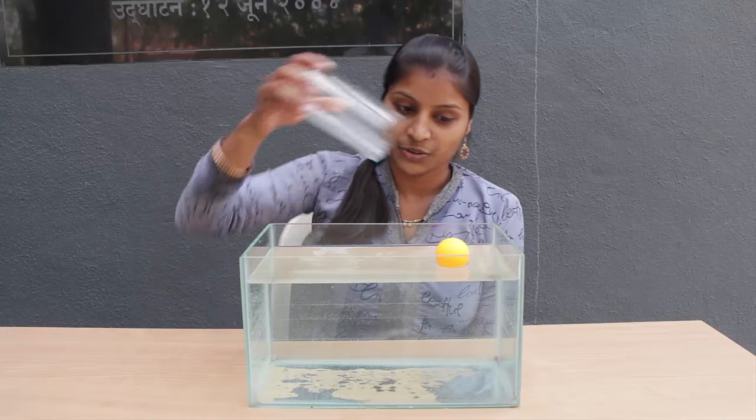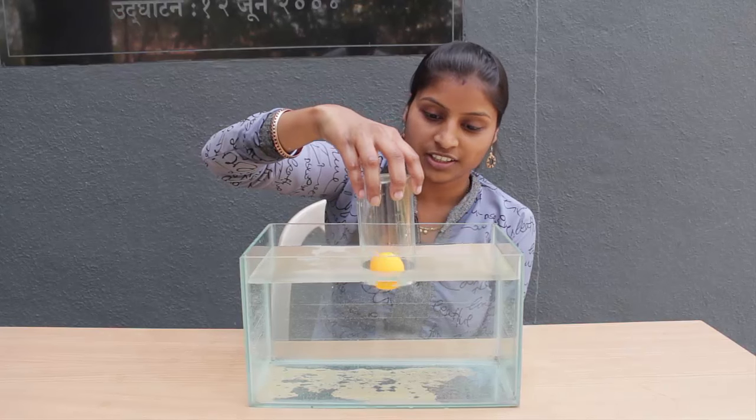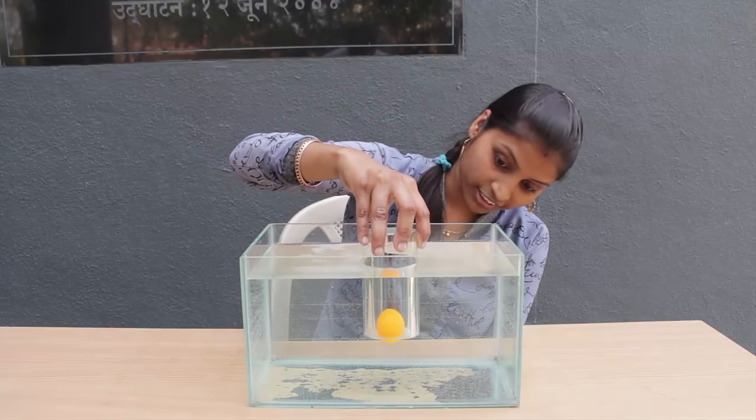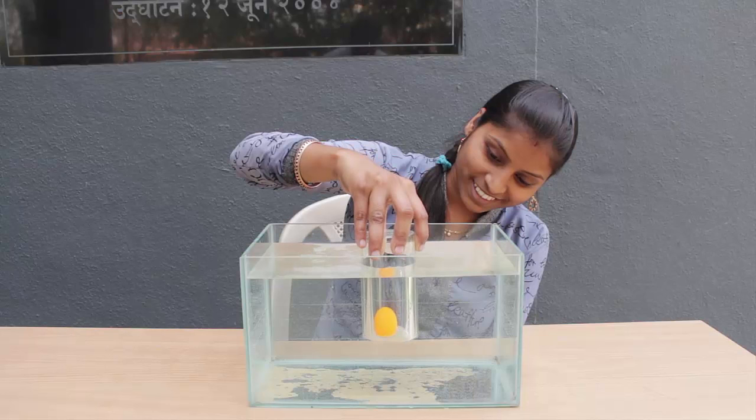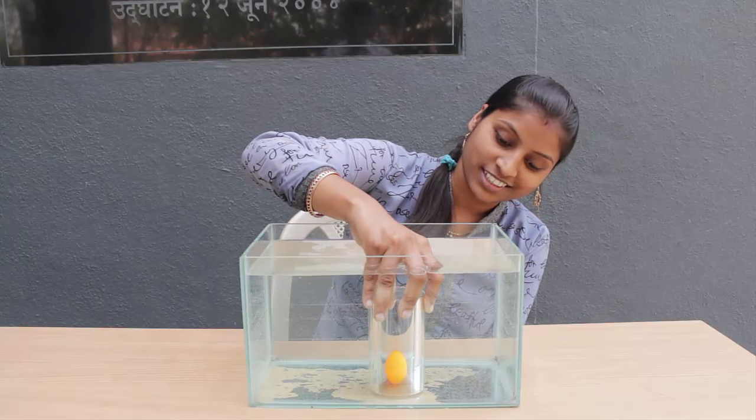With the help of the glass I could make the ball float to any water height. I press the glass down with the ball — the ball is floating on the surface in the beginning, now it is in the middle, and now finally it is at the bottom.